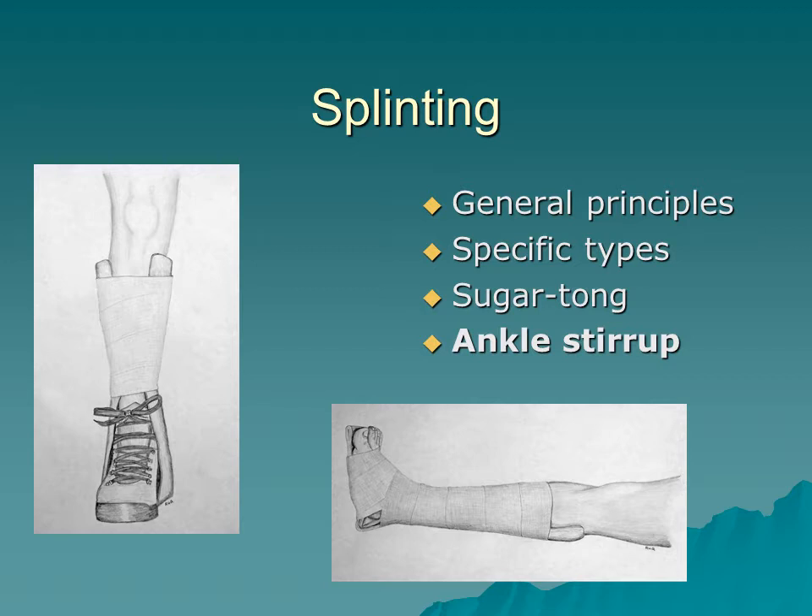For a tibia-fib fracture, the Sam splint is used as an ankle stirrup. You place the Sam splint behind the ankle, run it all the way up past the knee, wrap it with a Kerlix or ace wrap, and you've now isolated the joints above and below.